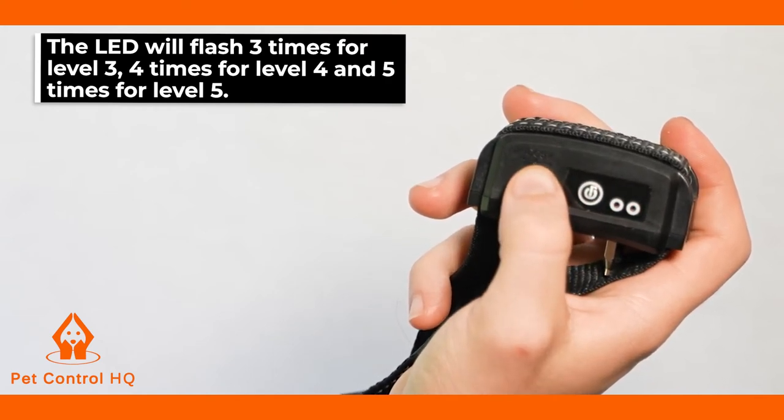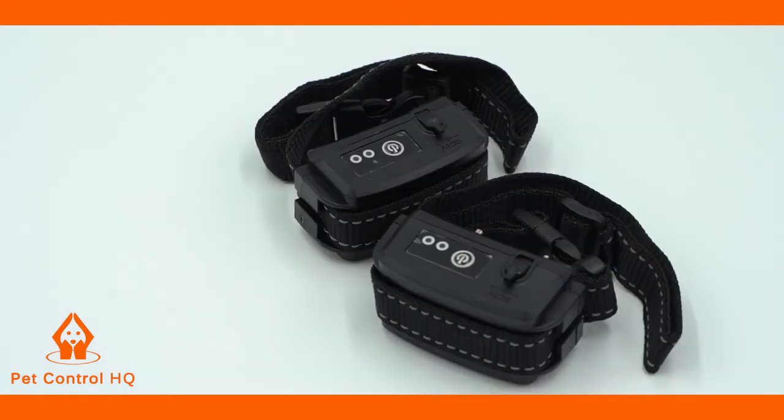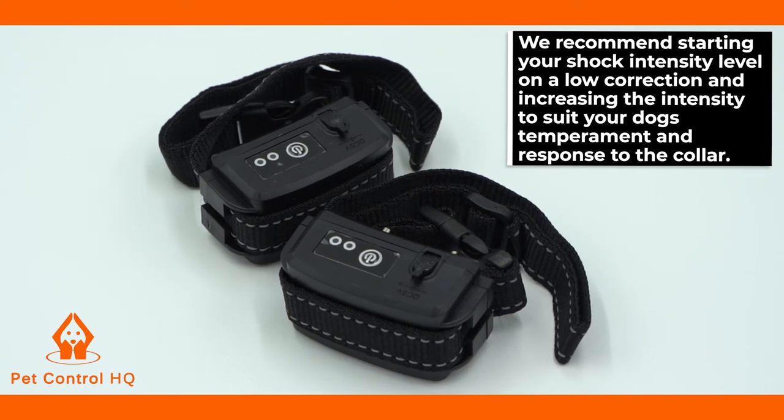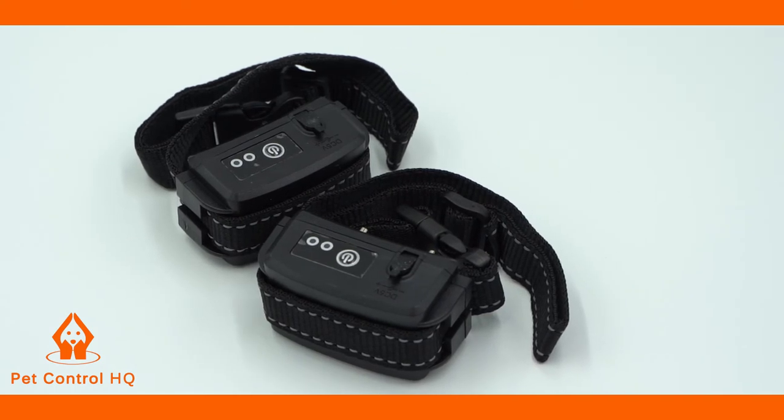The collar will cycle between Levels 1 to 5. We recommend starting your shock intensity level on a low correction and increasing the intensity to suit your dog's temperament and response to the collar.